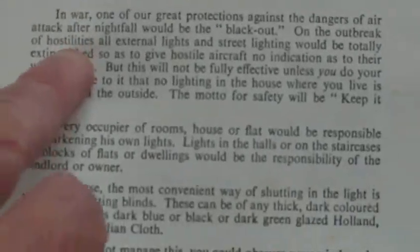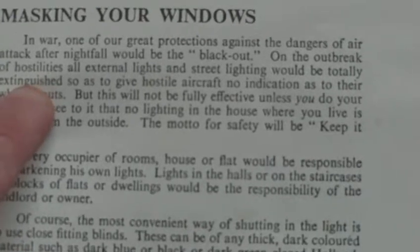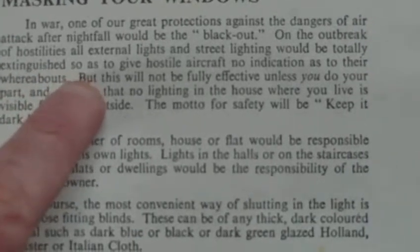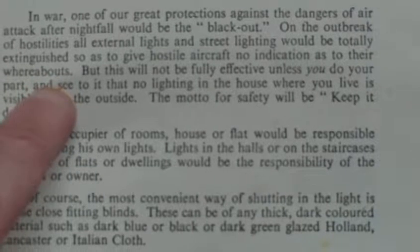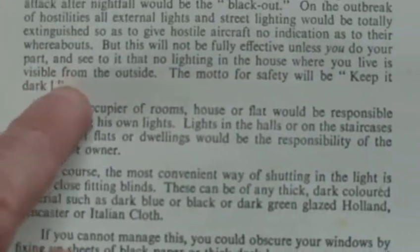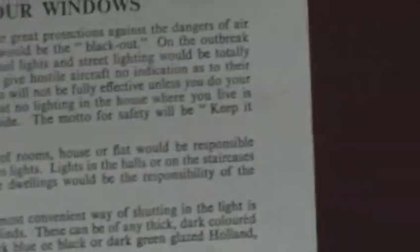And it goes on to 'Masking Your Windows.' In war, one of our great protections against the dangers of air attack after nightfall would be the blackout. On the outbreak of hostilities, all external lights and street lighting will be totally extinguished so as to give hostile aircraft no indication as to their whereabouts. But this will not be fully effective unless you do your part and see that no lighting in the house where you live is visible from the outside. The motto for safety will be: keep it dark.